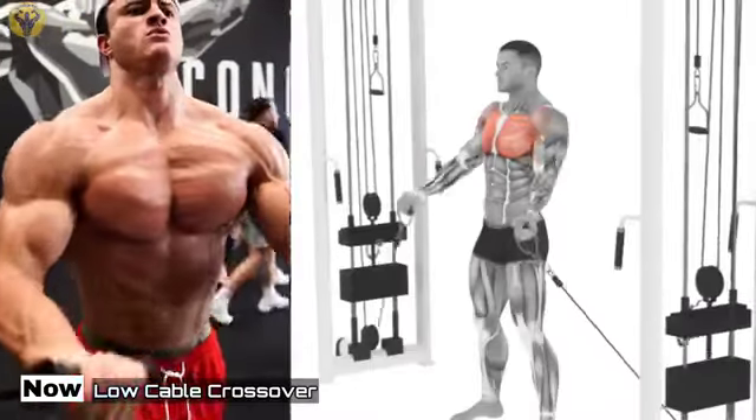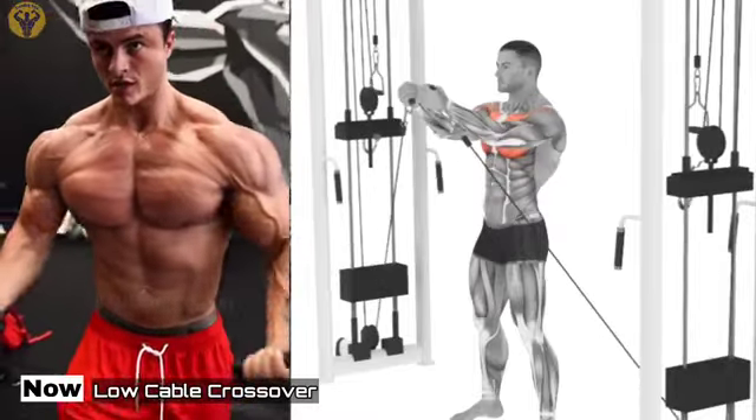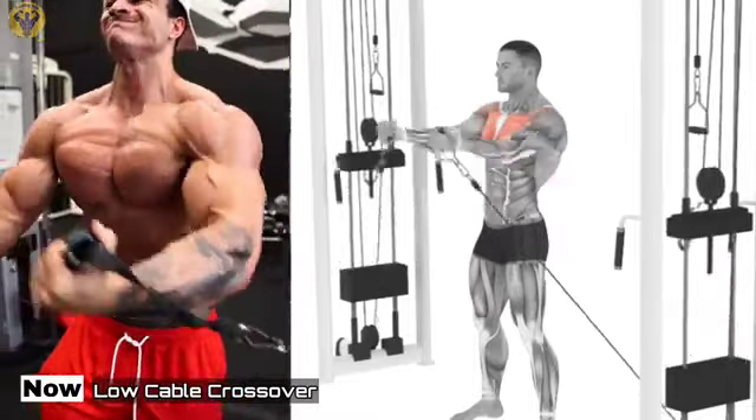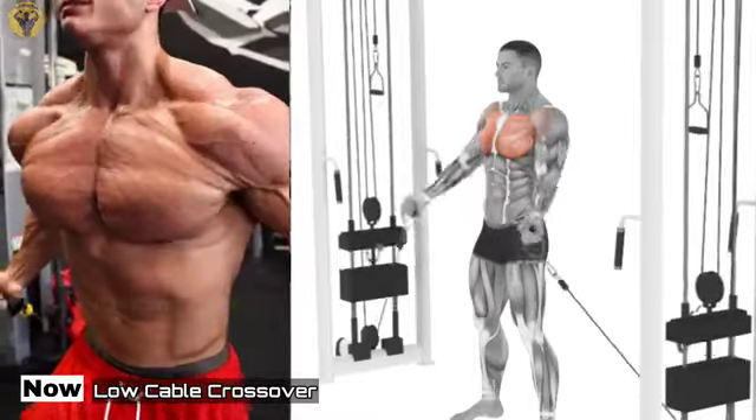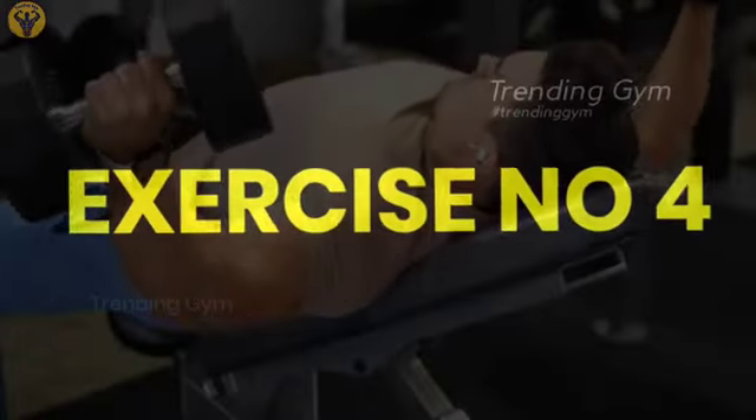Crossovers with the lower blocks intentionally loads the upper chest and is used to achieve a distinct separation between the left and the right greater pectoral muscles, both from the deltoid muscles and between themselves, as well as to work out muscle separation at the top of the chest.